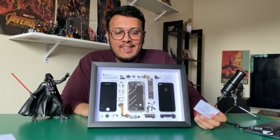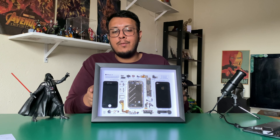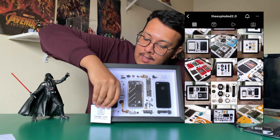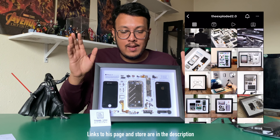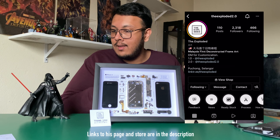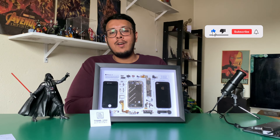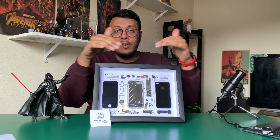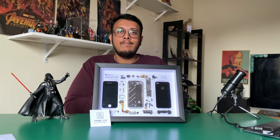Doing this rather than throwing your devices also helps reduce e-waste — saving the world and getting a cool display piece in your office, how cool is that! So this is the framed iPhone 4 done by The Exploded — link will be in the description. Thank you, The Exploded, for making this — I really appreciate it and I hope you get to grow your business. Don't forget to like, subscribe, and comment down below on what device you would send to make one of these yourself. Thank you guys for watching and I'll see you in the next video!